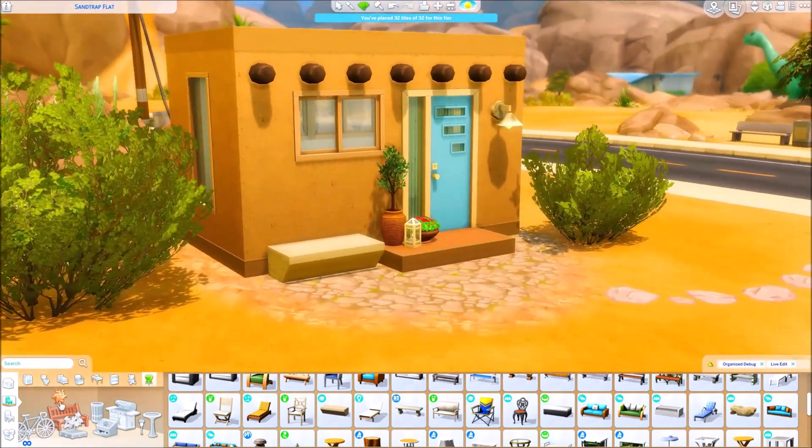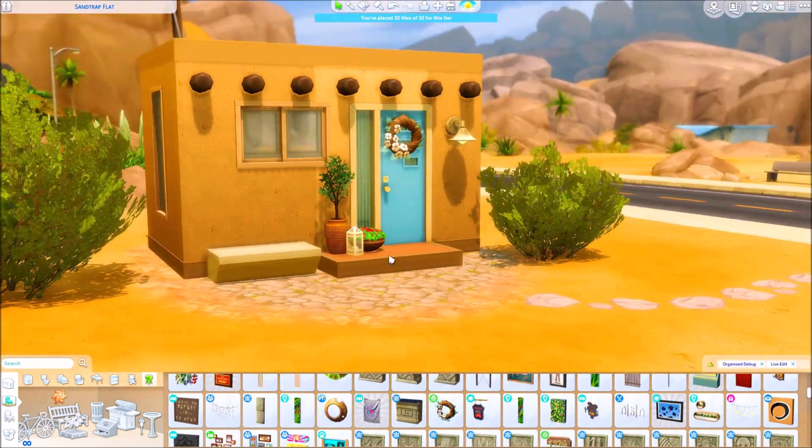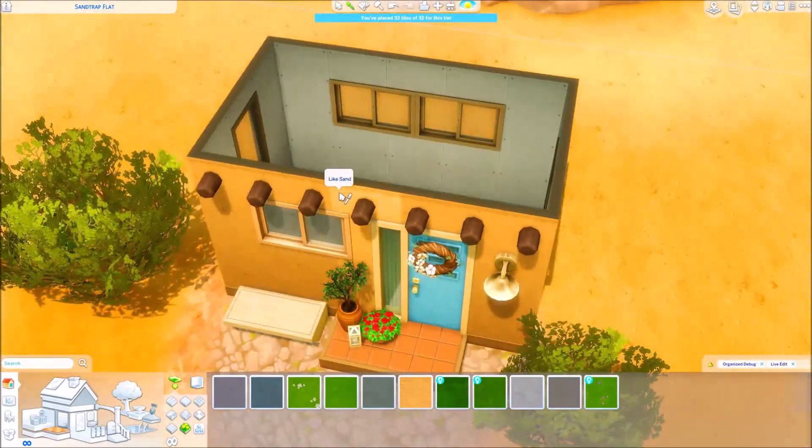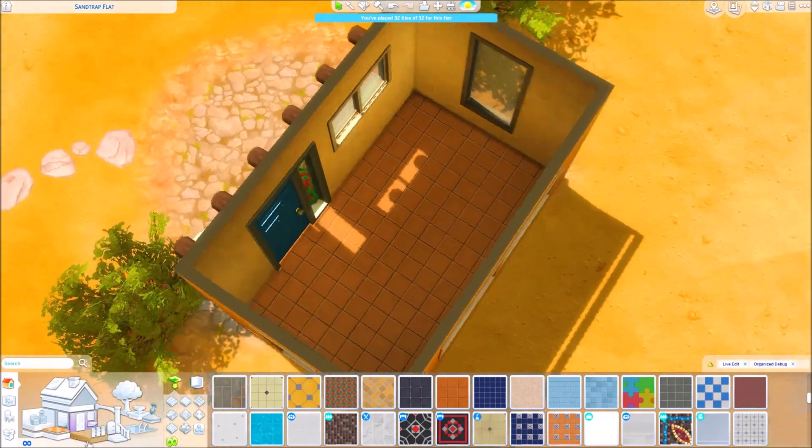This is only for a single sim, so it's going to be kind of hard for a couple to live here. But it's a cute little house, and I see it being a very good house to expand upon.